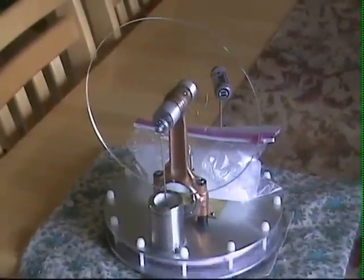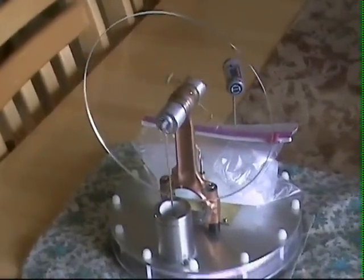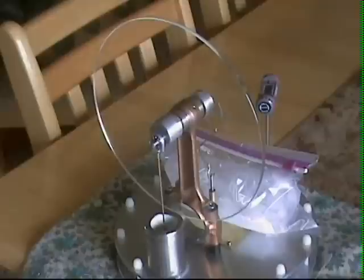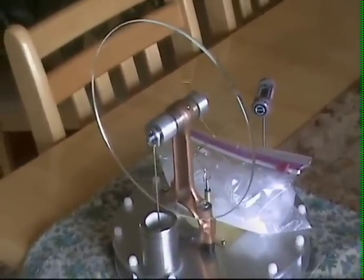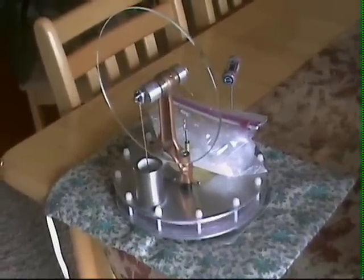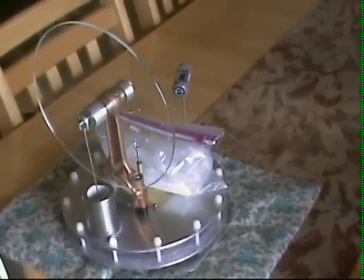Here's the new and improved Stirling engine, running pretty fast. I would guess somewhere around 150 to 160 RPM, running off a heating pad on low and a bag of ice water on top.